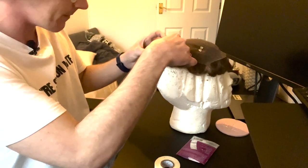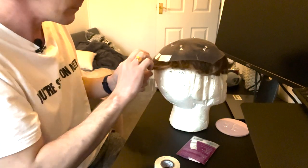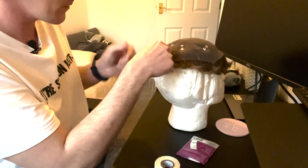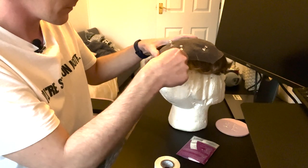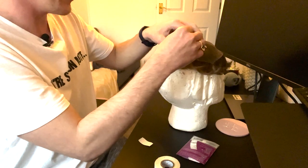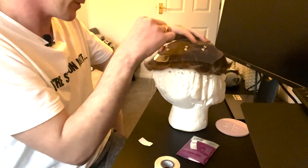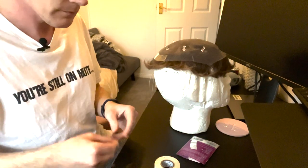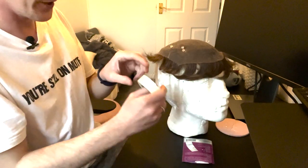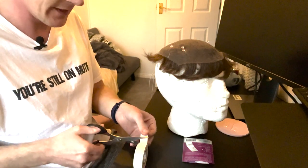Connect the roll tape to the exposed strip of tape already on the base. Just like that, it comes off cleanly. Having the thumbtacks in the mannequin also just encourages everything to stay in place. Then it's literally just a question of continuing like this.